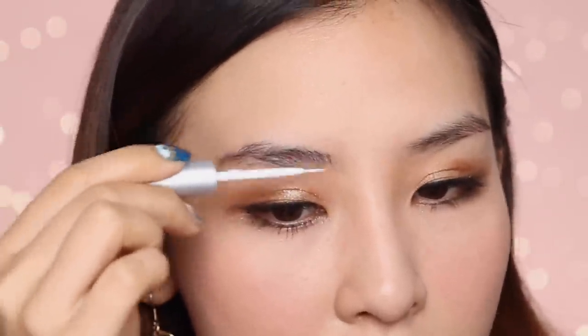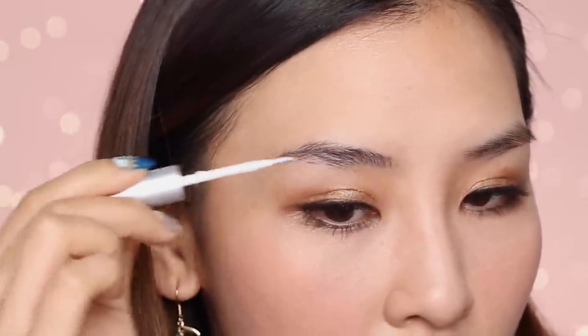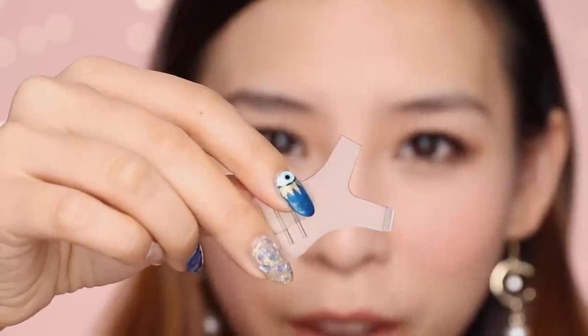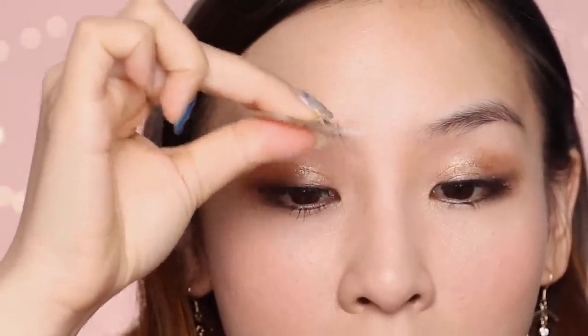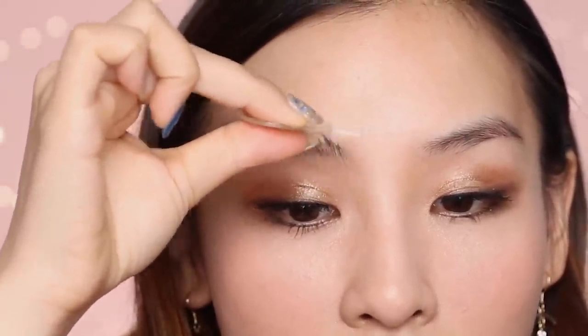This is a non-latex formula and it dries clear, so I'll be able to see exactly where my brow hairs should be placed. And I'm just using this little tool that came with the lash perm kit — it has a comb on one side and I'm just going to brush my hairs up.